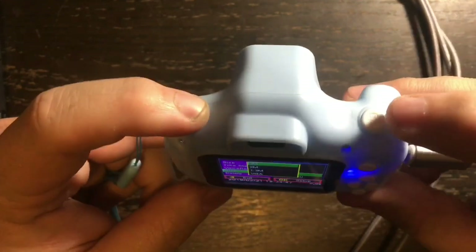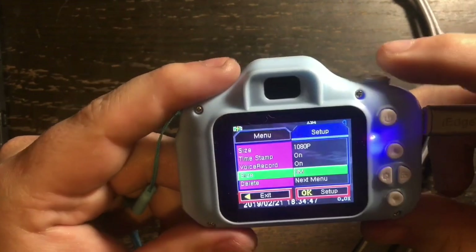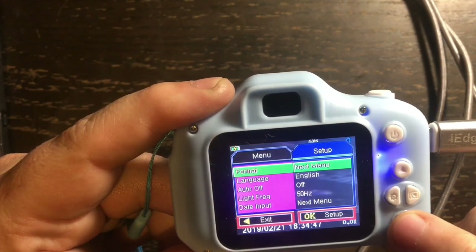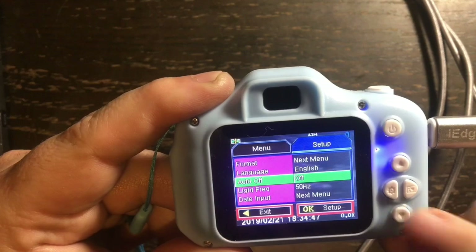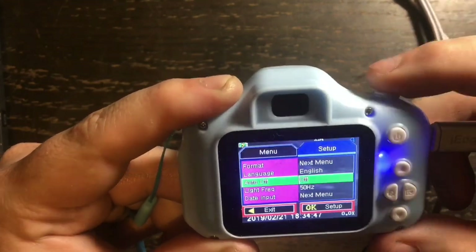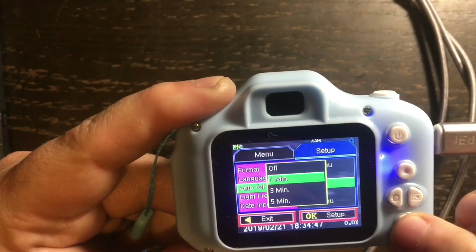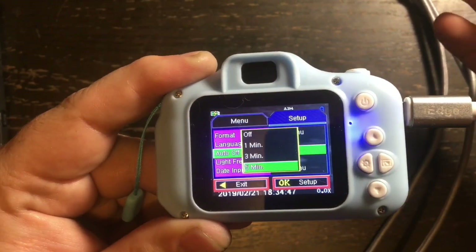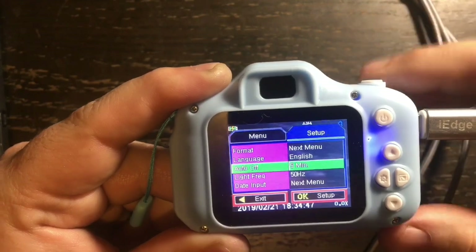I push up and down to navigate — I'm going to set it to three megapixels and then hit okay, and it's saved. Going into the different menus: auto-off — I'm going to turn that on and set it to five minutes, so if your child leaves the camera sitting it will turn off by itself and not waste the battery.